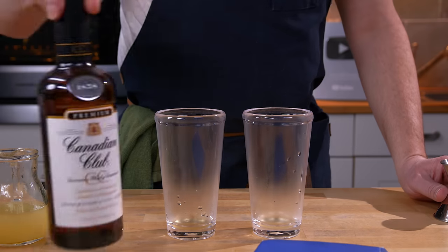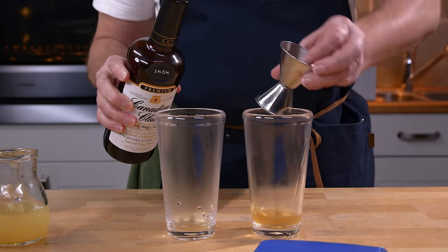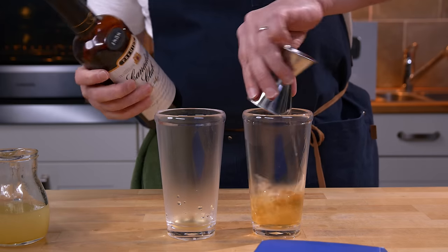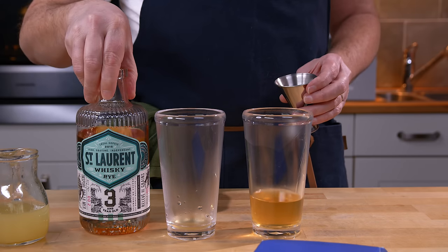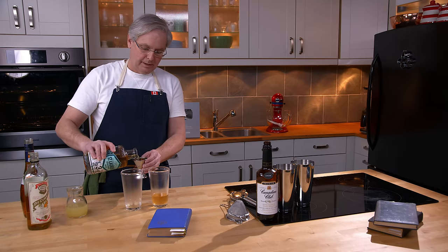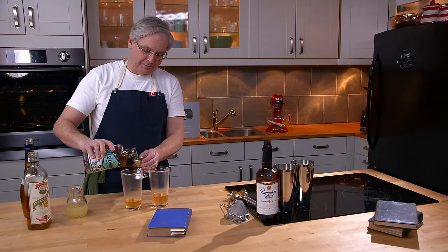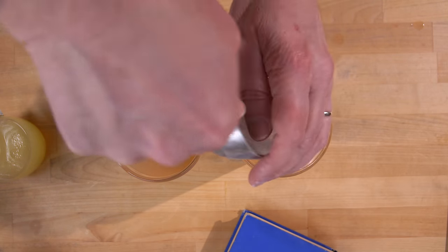Then we need three ounces of the Canadian Club, and that will be in this shaker. And we're going to use the Saint Laurent small batch whiskey from Quebec. We've had some really good experiences with this whiskey in mixed cocktails. It's three years old and it is only batch number two from this company. And I will ice and shake these one at a time.